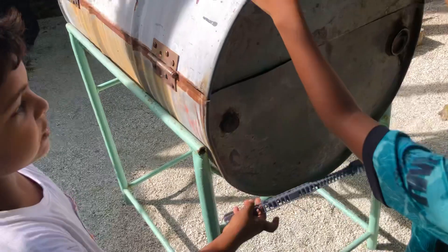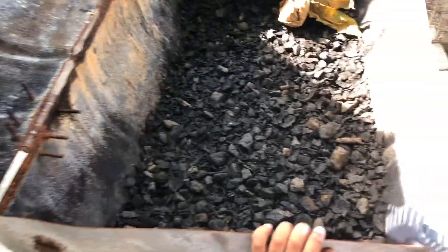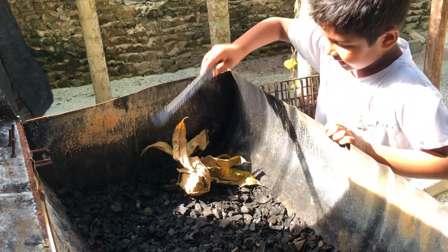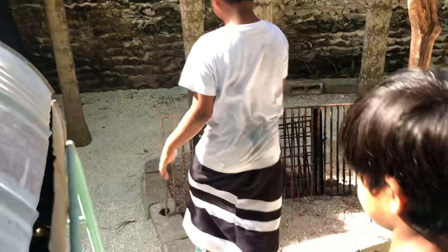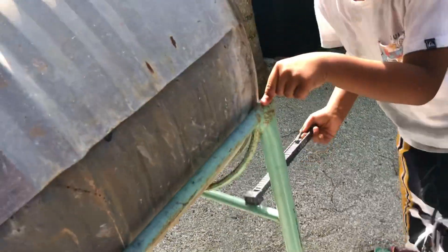There are some screws, so it should open like this and like that. Then we put coconut shells and rocks inside. Oh, I forgot — these are metal bars — okay, so these things go inside of there.